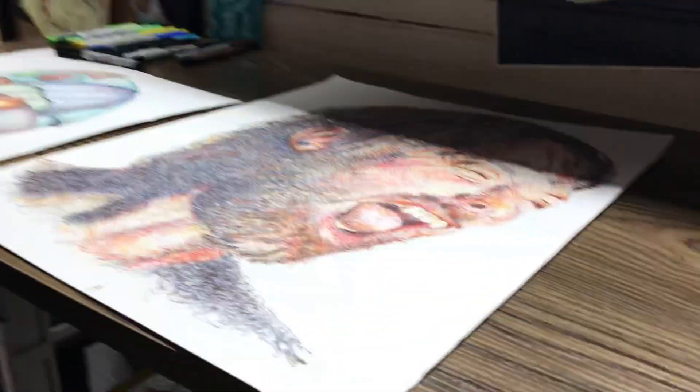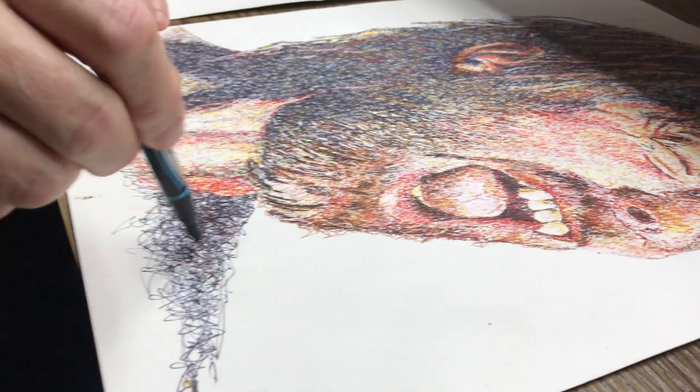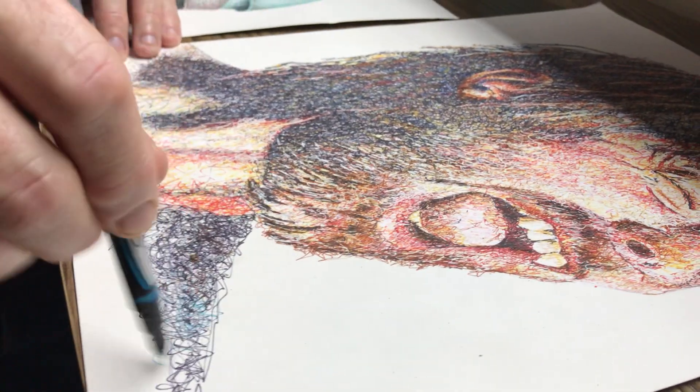This is the station where I stand up. This is Tom York that I'm working on — this is Scribble. You just scribble the portrait.